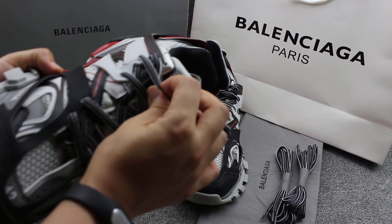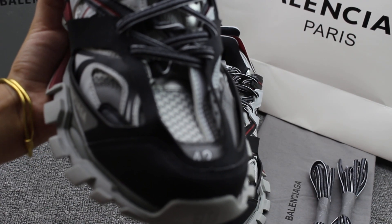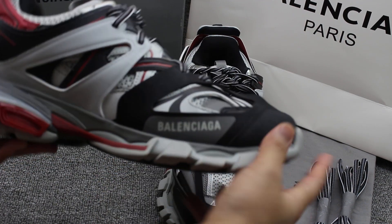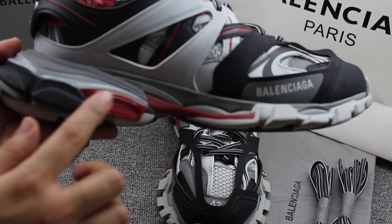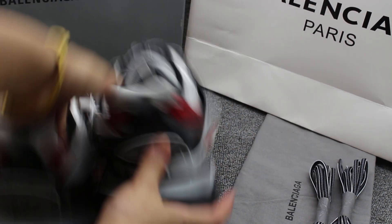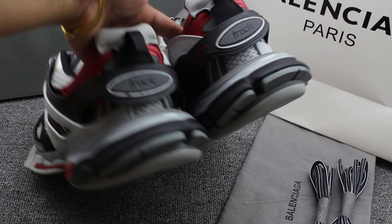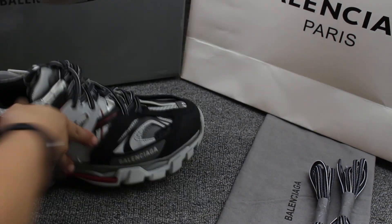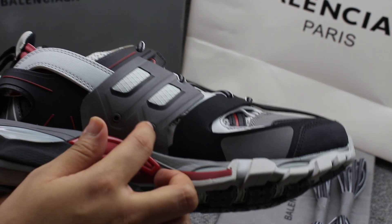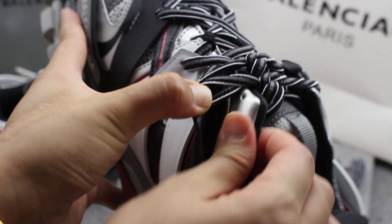This shoe comes with two laces. The upper is soft. They have the same logo on the middle, with a black and green color — very good. On the back, you can check this part has 3M. There are two elements on the side, and the layer has leather materials.